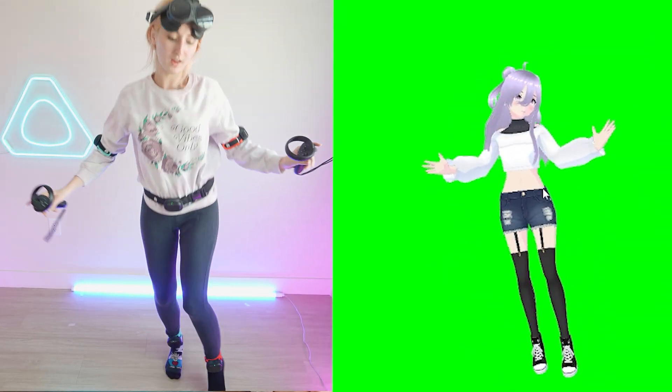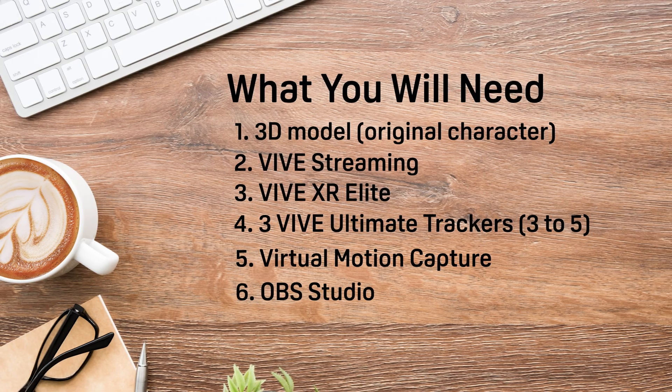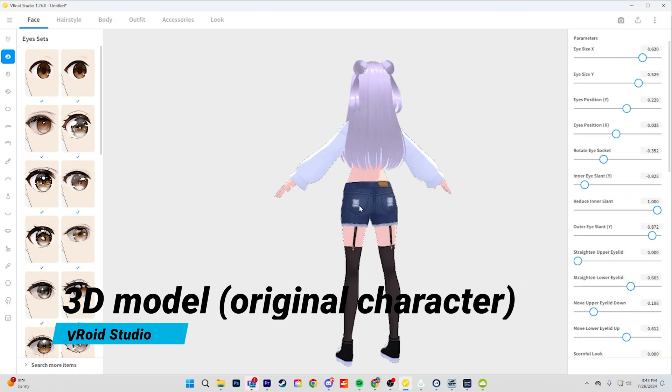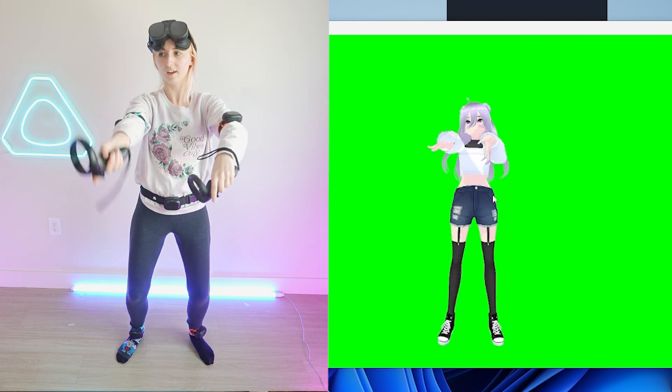Let's take a look at some key pieces of equipment to help you take your full-body VTuber setup wireless. Here's a list of everything you will need. A 3D model that is an original character design in a VRM format — this is the character you will use to represent your VTuber.